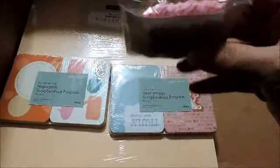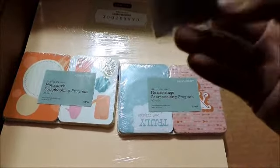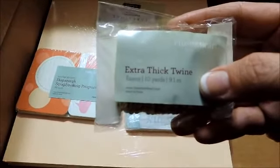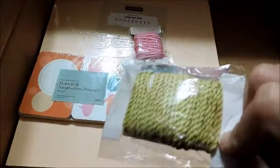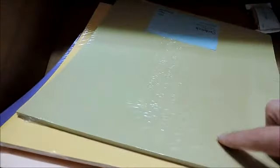This is a new product in the new catalog — it's the extra thick twine, and this one is Pixie, the color Pixie. And then this one is Flaxen extra thick twine — it's very, very thick twine. I had some build-up credits to use so I picked up some solid cardstock sheets. That's the new Canary yellow. That's Gypsy — not a new color but I needed some purple. And then Flaxen is a new color.